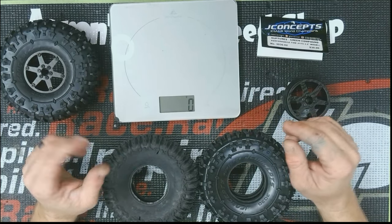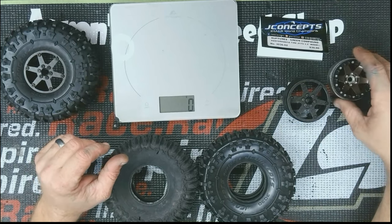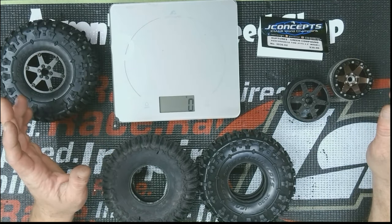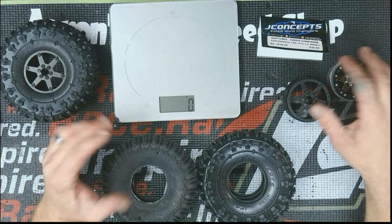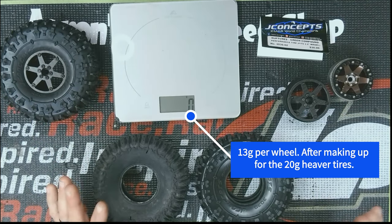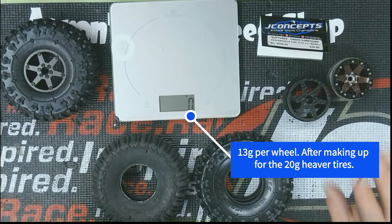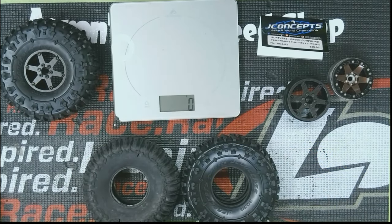I had them all assembled and weighed together. When it's all put together with the aluminum wheels versus the carbon fiber, all said and done it's about 13 grams difference. But the video got too long — I want to keep it closer to 10 minutes — so I'm not going to do any assembling or disassembling. That's your weight difference.